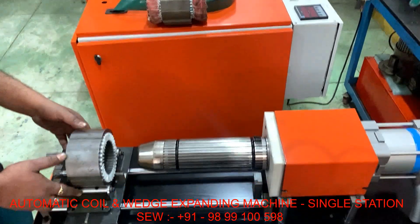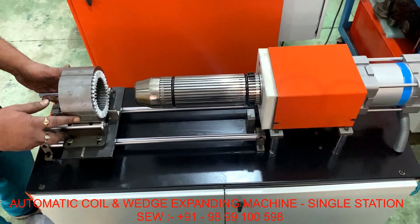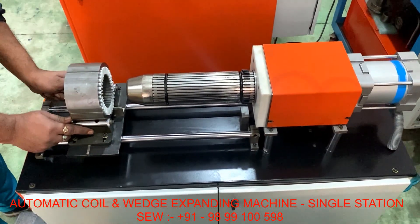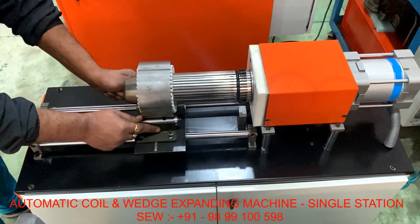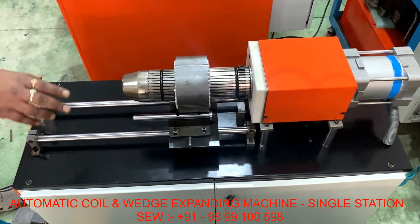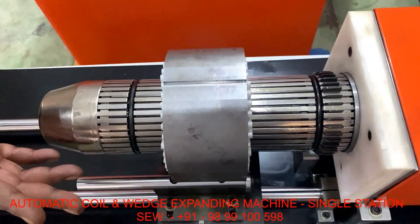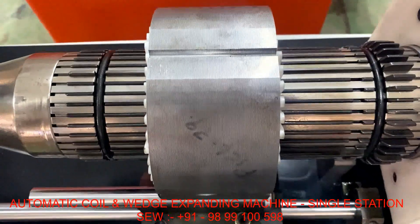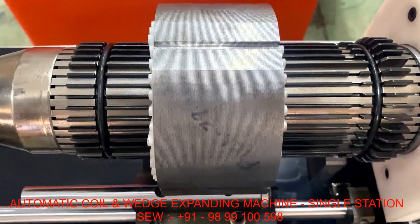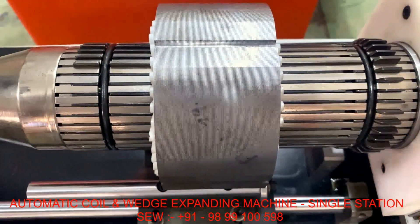Now for example, we are showing you on this MPT stator how the machine works. Firstly, we insert this stack into the tool and just press the paddle — all blades open. When we remove our foot from the paddle, it automatically goes back inside.